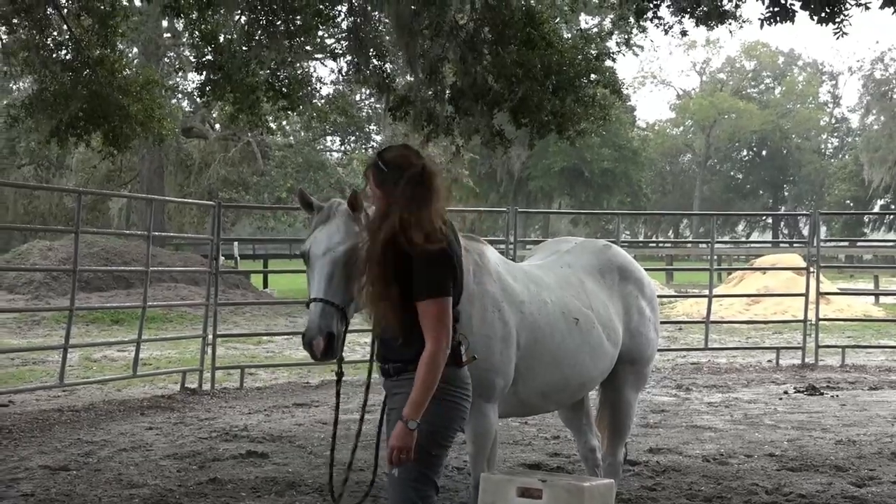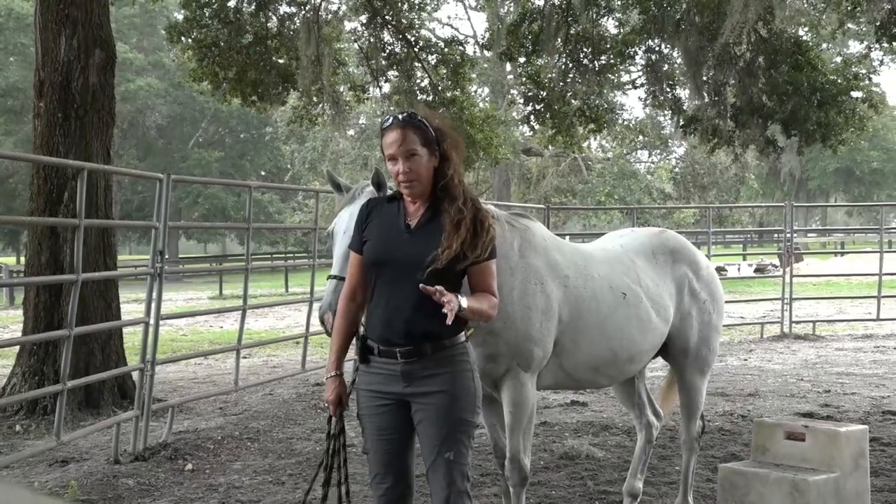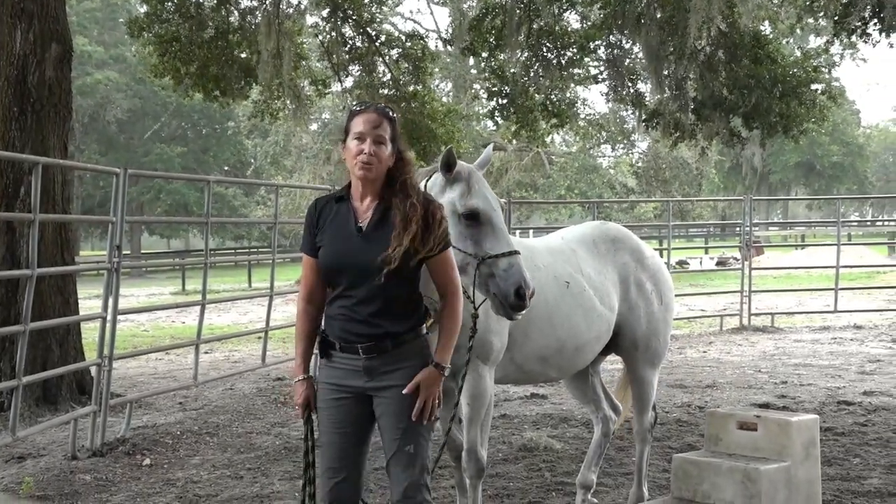All right, awesome. Thanks guys — I look forward to your comments and questions. Remember, this is a snippet of the full length video found in my video library, Everything Horses and More. May you always be one with your horse. Thank you.